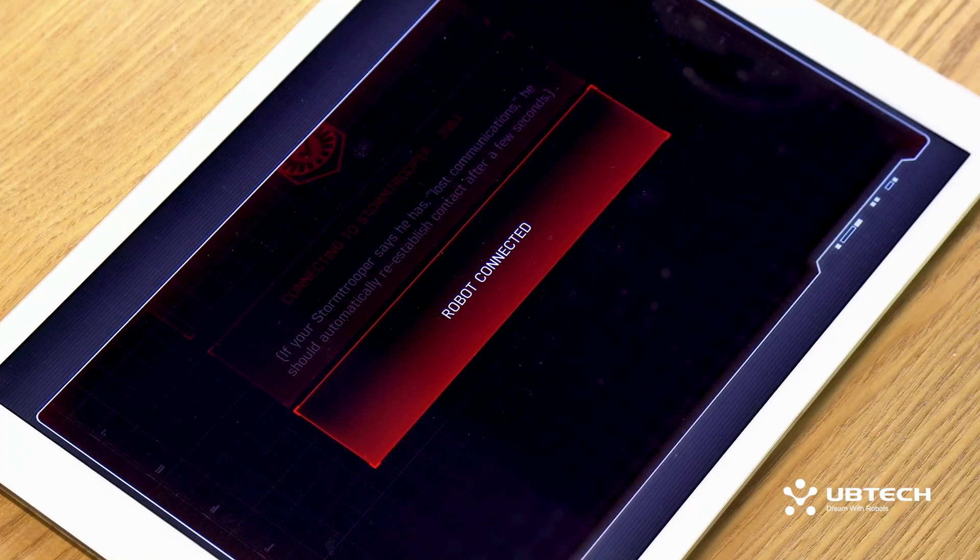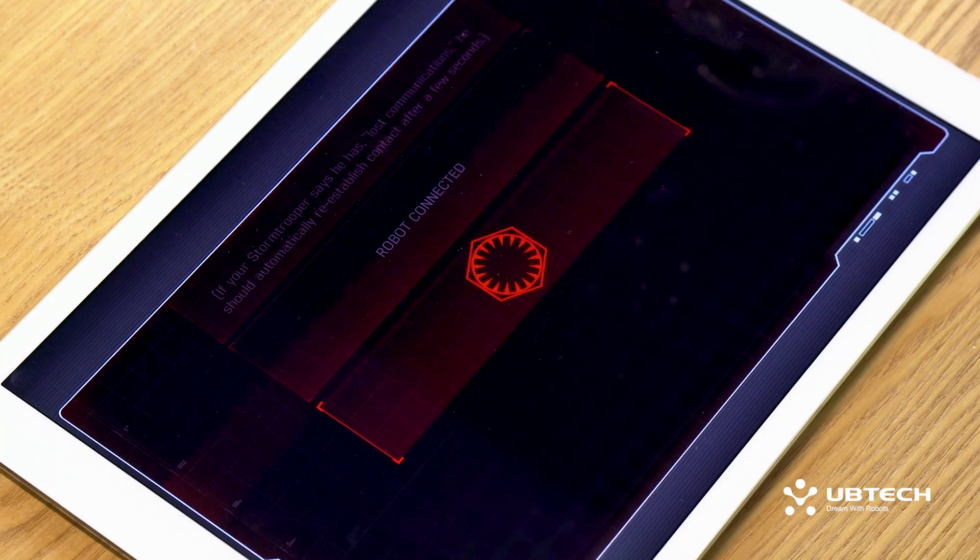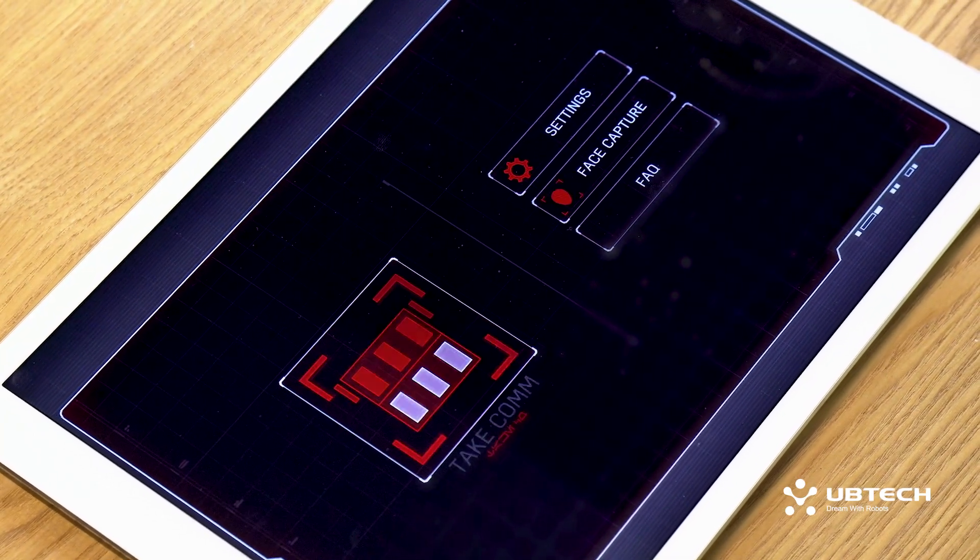Robot Connected will appear on screen, and once ready, your Stormtrooper will say Channel Secured, and it will take you directly to the app's home screen. Now you're ready to begin the fun.